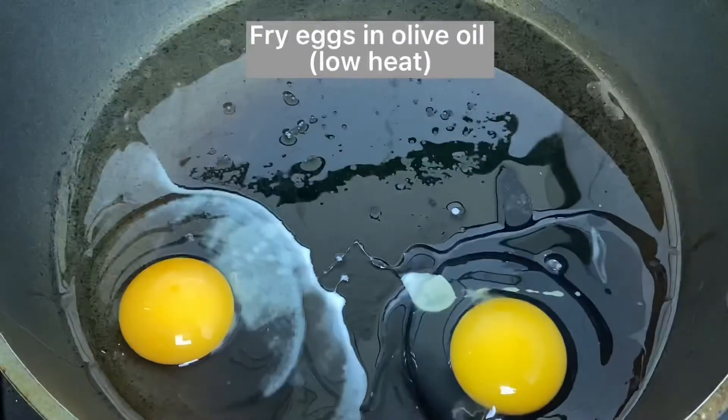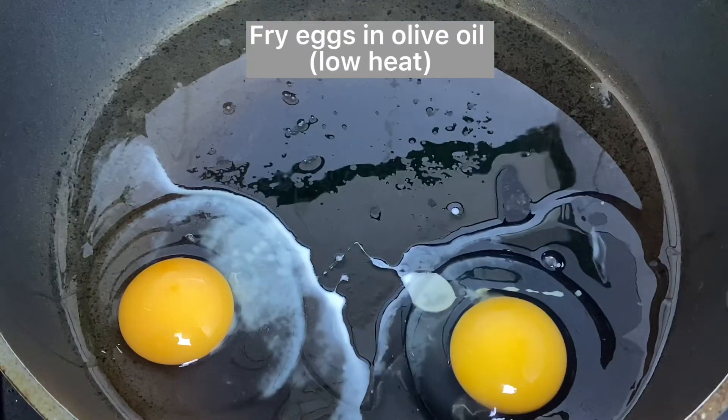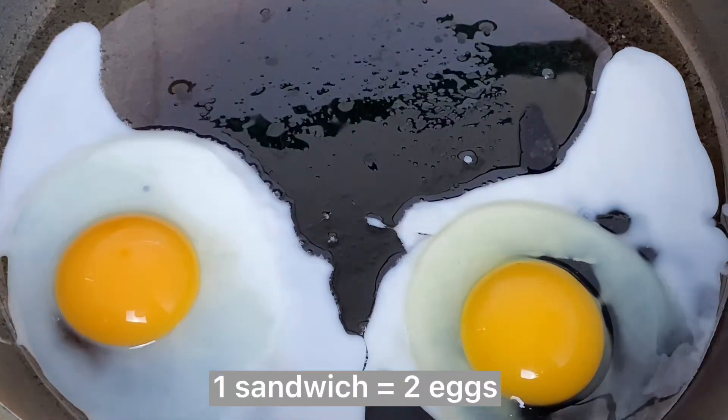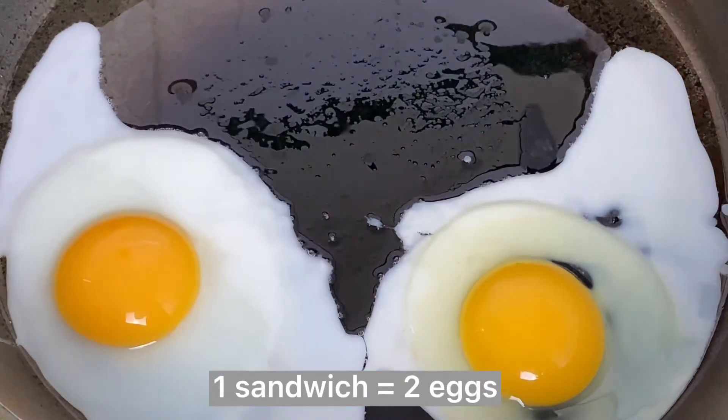Heat your pan over low heat and add a few tablespoons of olive oil, then place your eggs there. Make sure you check on your eggs so they do not overcook.